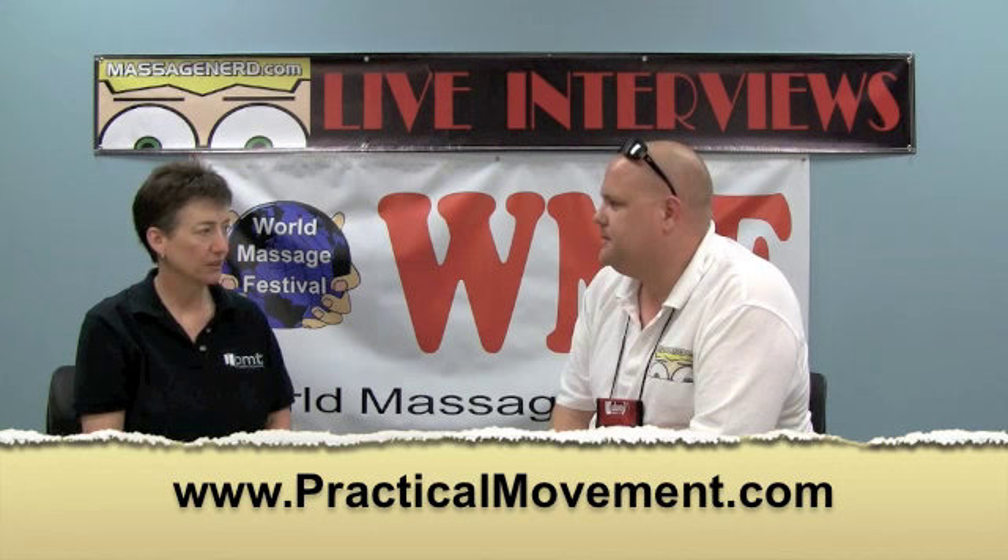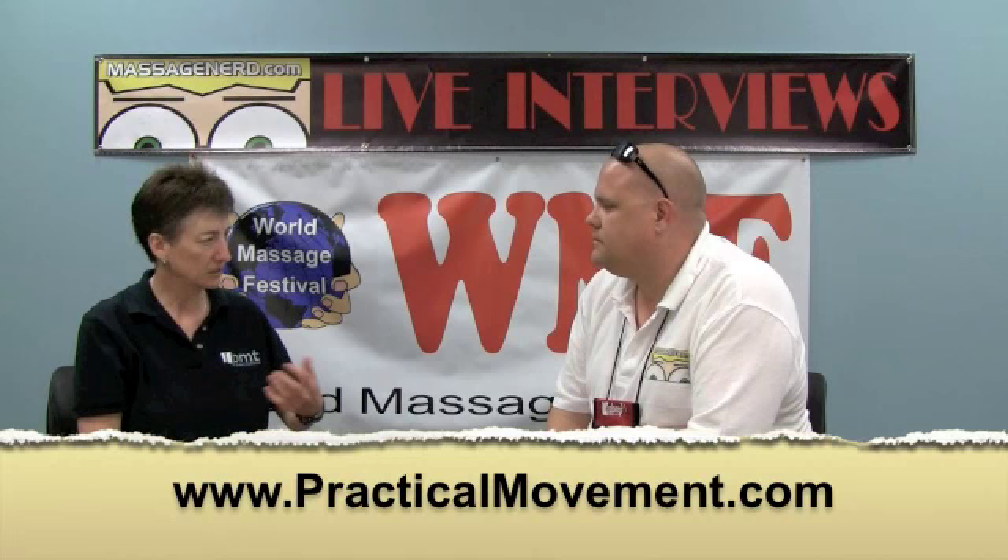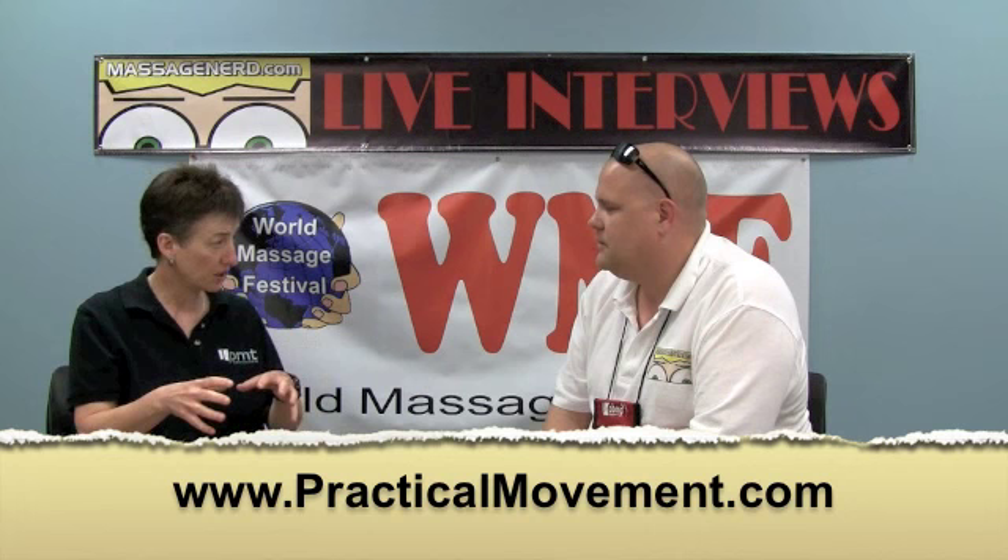A lot of people are familiar with Somatic Movement Re-education, which is Movement with Awareness. There are various modalities out there, like Feldenkrais or Panosomatics, or just basically Movement Re-education. I take that and make it much more specific — I hang it off posture.